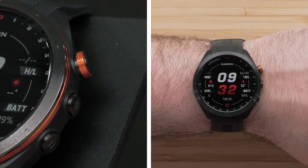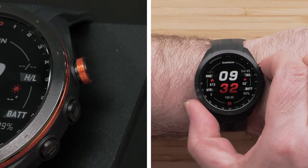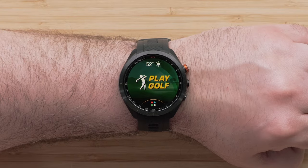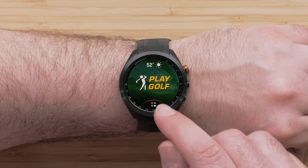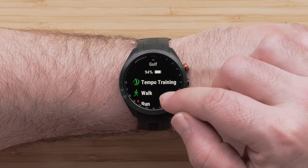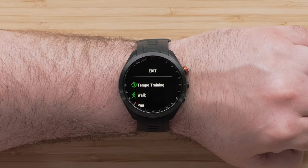The top button is known as the action button. Press this button from the watch face to open the activities list. Your Approach S70 will already have the golf activity as a favorite. To open other activities, tap the icon on the bottom or swipe up. Your watch will already have a preset list of activities to choose from; however, you can scroll to the bottom of the list and select Edit to add additional activities.